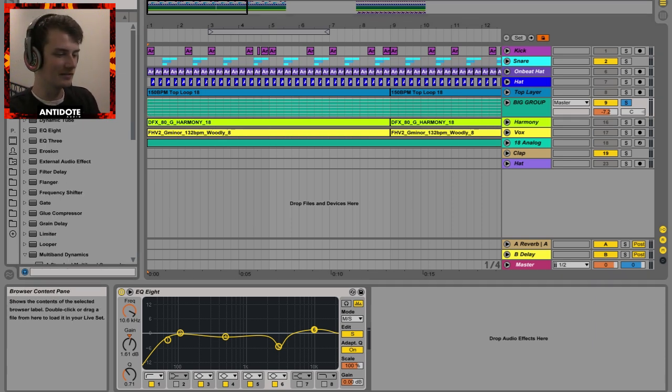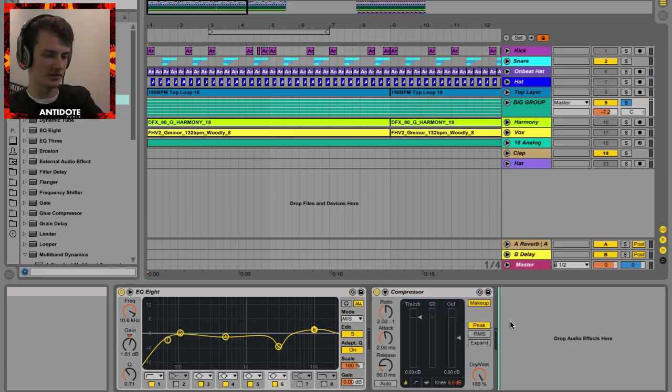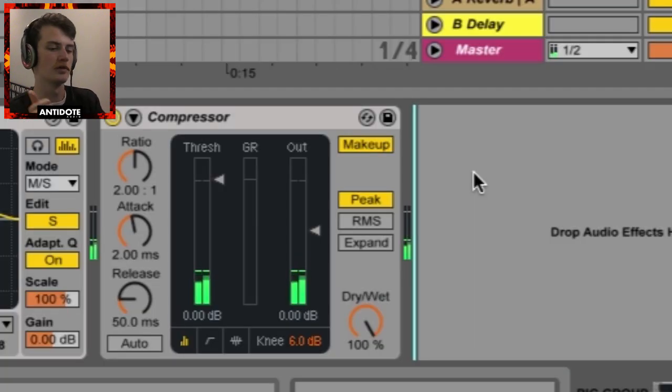The first plugin — and it's really the only one you need — is a compressor. The glue compressor works fine, but once you know it on this compressor, you can probably translate those skills into the glue compressor. So we have a compressor and it's doing absolutely nothing.